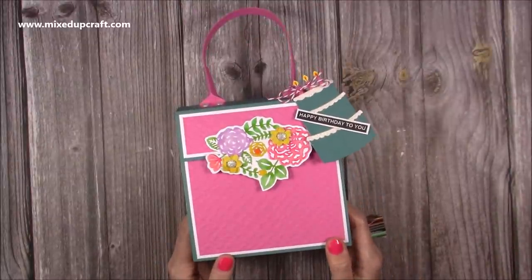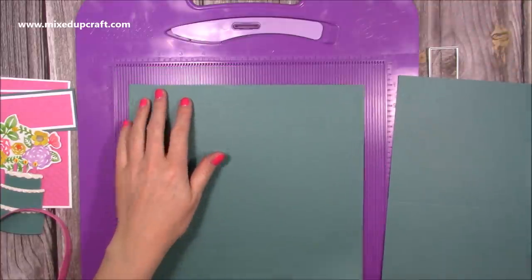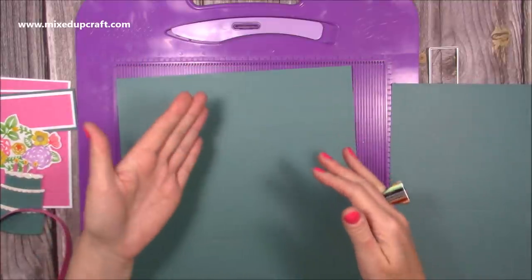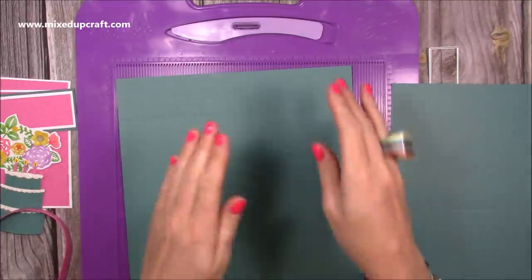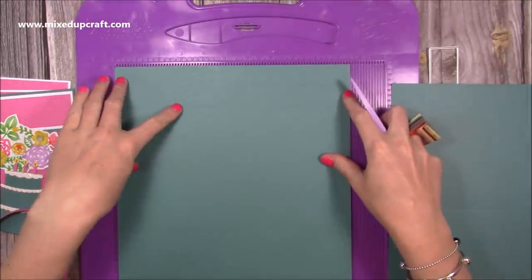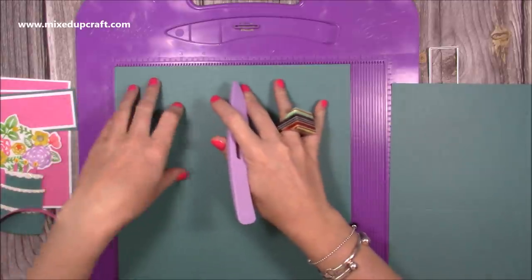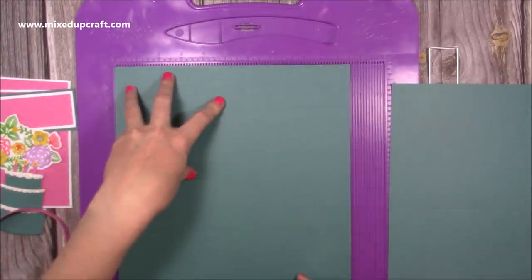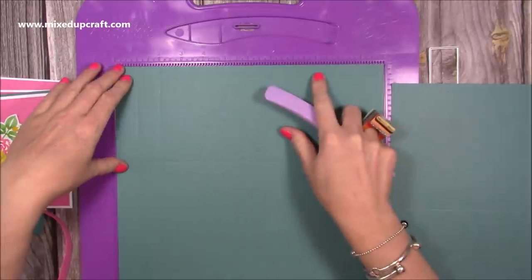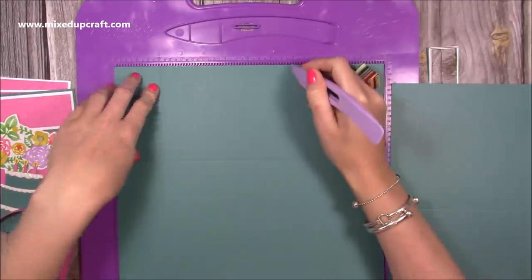Let me show you how to make this really fun gift bag. I've got here two pieces of cardstock. You need one piece that is 10 and a half by 12 — this is going to be the back piece and it will have a little bit of the closure attached. Along the 10 and a half inch side, if it's directional paper make sure it's facing the right way. Score at six and at ten, then rotate so that last score line is along the top and score at one, two, and eight.